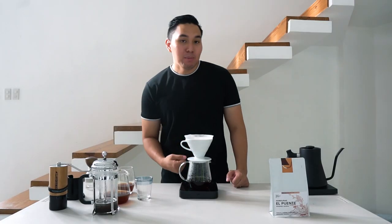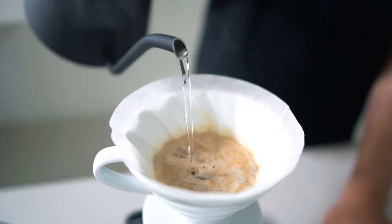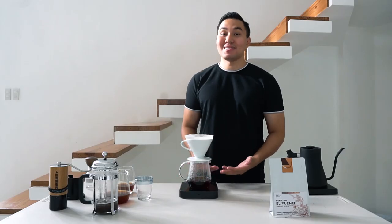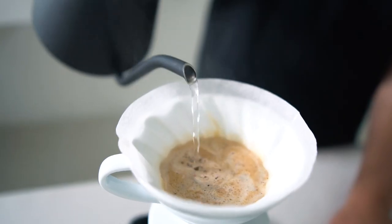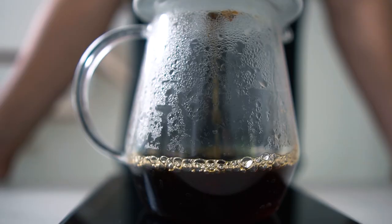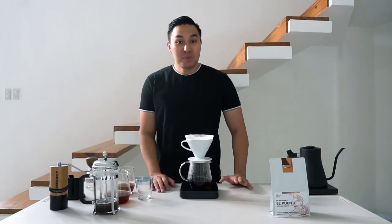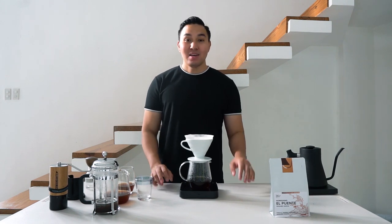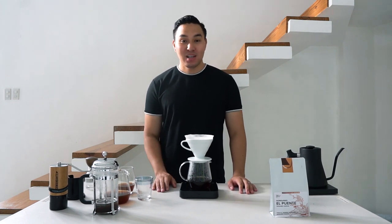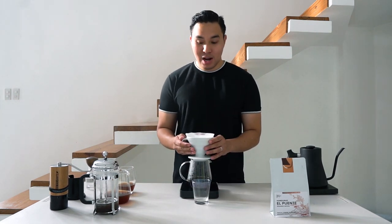On the 30th second, I'll pour 100 ml of water, giving a total of 166 ml. After the first minute, I'll pour another 50 ml, bringing the total to 216 ml of water. This recipe uses a ratio of 1 gram of coffee to 12 ml of water. As you can see, all the water has already been extracted.